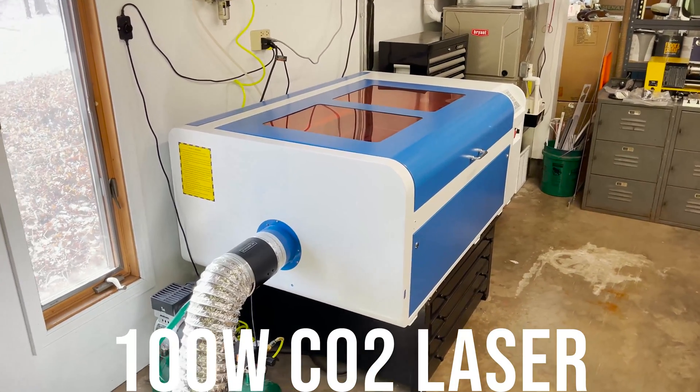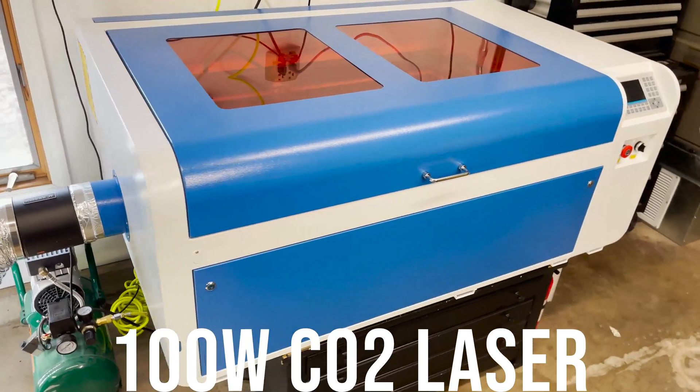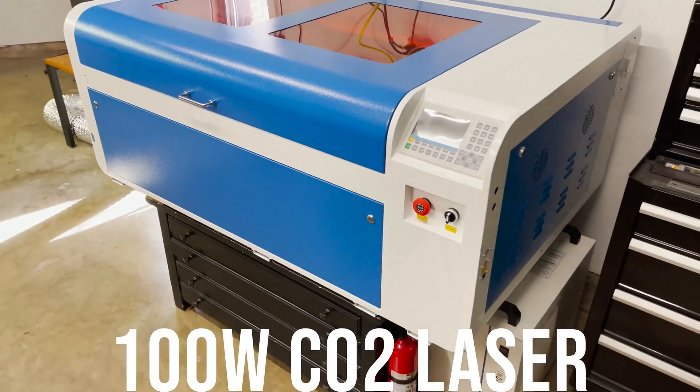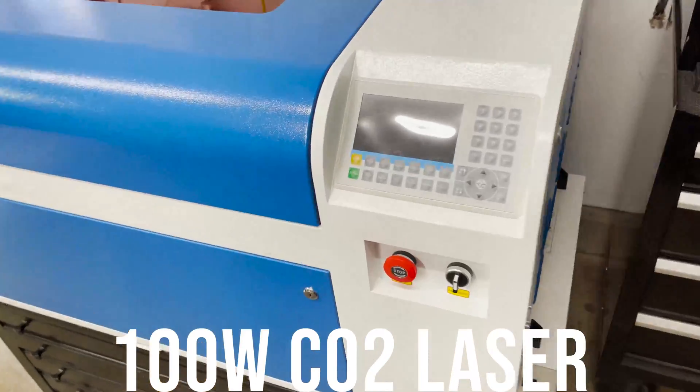Several years ago, probably like many of you, I was bombarded by Glowforge ads on YouTube. At the time I wasn't sure why, but I just knew that I had to have a laser cutter. Those ads are super intriguing.